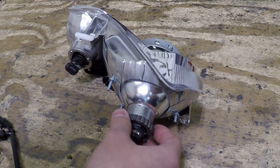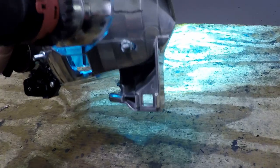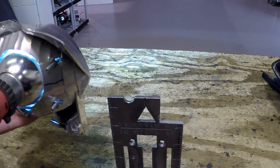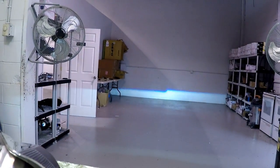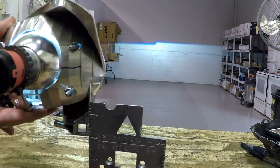Now I'm getting back into the aiming. On this particular model, we use this edge as a reference point — we get our square out. This projector has already been set up so we know it's at the right rotational alignment. This takes a few different tries, going back and forth.